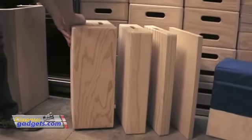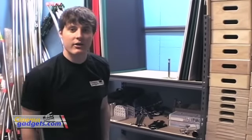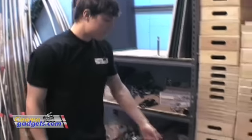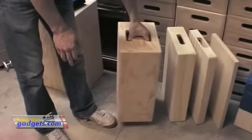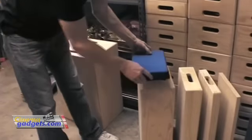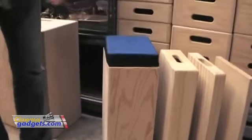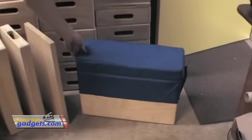Some other uses for these Apple Boxes: say you're on set and you need something to sit on — this makes an excellent seat. It's not going to break, it's handy. We also sell seats on our site that make it comfortable to sit on, and here's another seat over here that we sell.